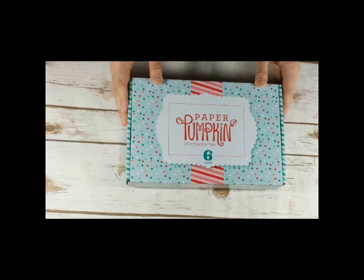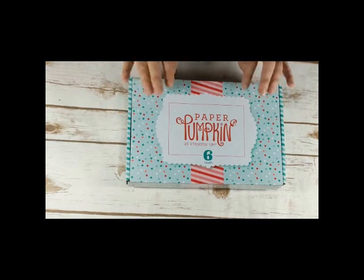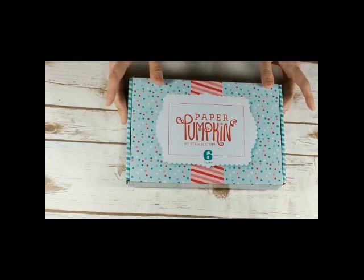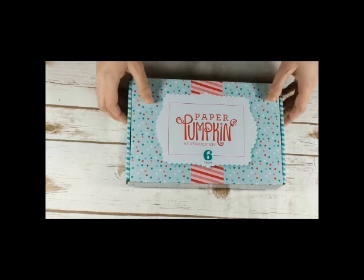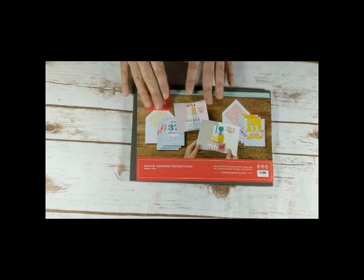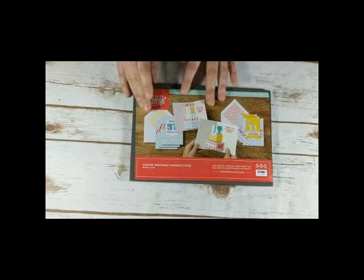It is called Pop It Birthday, and it was the 6th year anniversary of Paper Pumpkin by Stampin' Up. The kit came in this cute adorable birthday-themed box with confetti on it, which I just love, so I wanted to show the box. And this was the project as it was made.